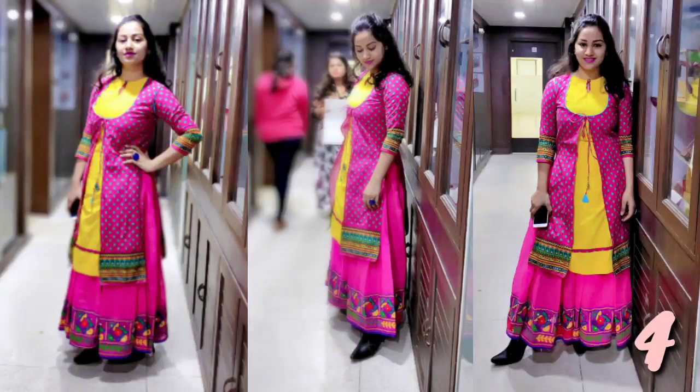Number 4: In this picture I have made a jacket and lehenga style, inspired by a wedding dress. I have used all bright colors here and made a contrast color — it is yellow. It looks very perfect.